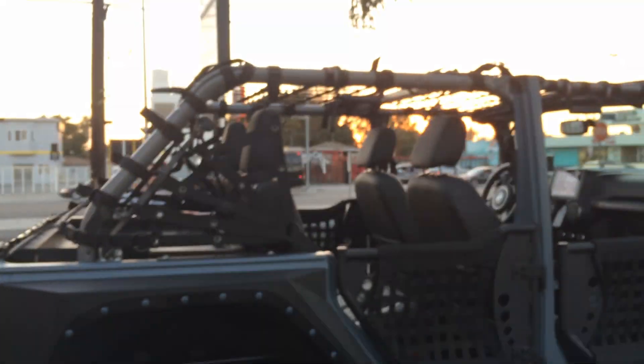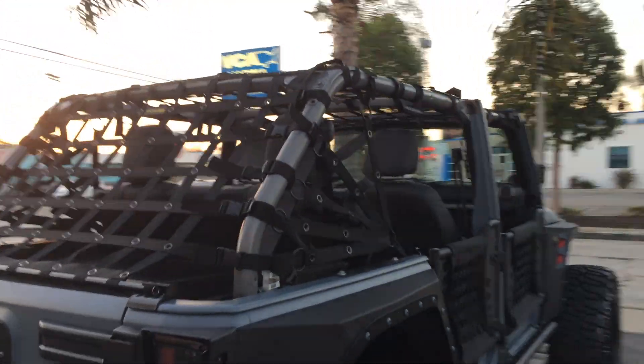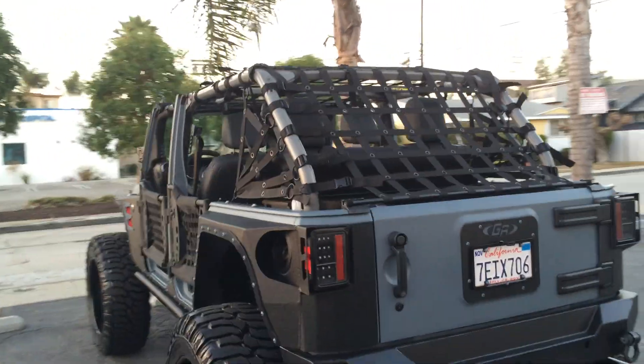We got the Spyder sides finally on the back of the Jeep, so let's go around and take a look at it. Kind of completing the look here with a nice beautiful California sunset on the Jeep Punisher — going all the way around to show you the back.